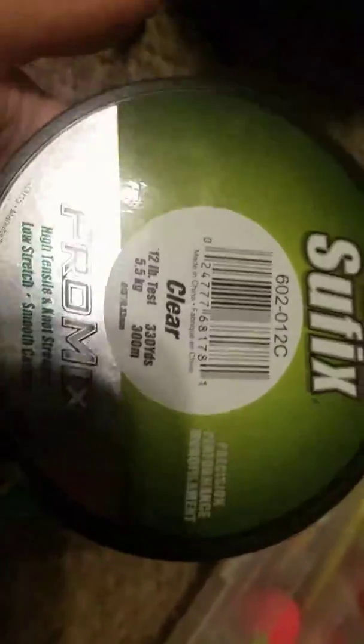It's got zippers right here. My sinkers, got a zipper right there. On the side it's got my fishing 12 pound test, the Suffix Promax fishing line. Insect repellent and some tweezers and stuff. I got a pouch right there.